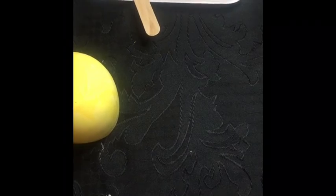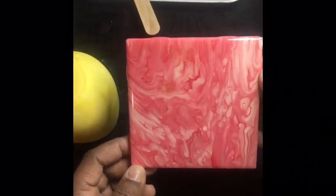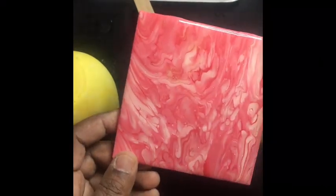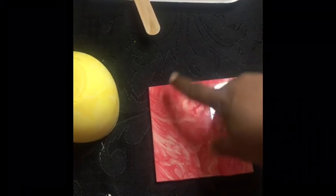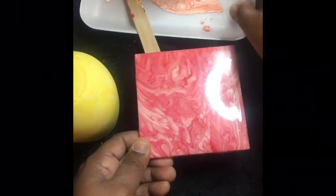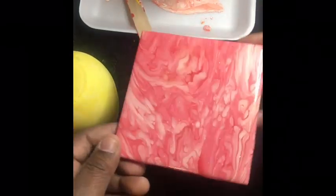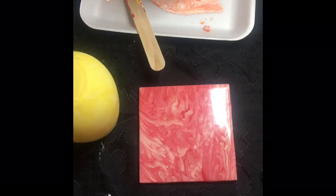I'll show you this coaster my daughter made — she mixed white and red and you can see a lot of pink even though she only used two colors. In her epoxy she put glitter, so you can see a little shimmer. The possibilities are endless. Sometimes I do a matching tumbler and coaster set — I sit the coaster under the bottom of the glass so when the paint drips off the glass it drips onto the coaster, and then I move the paint all around the coaster.